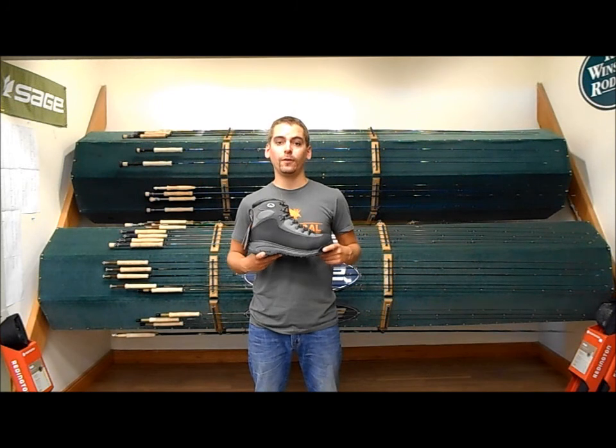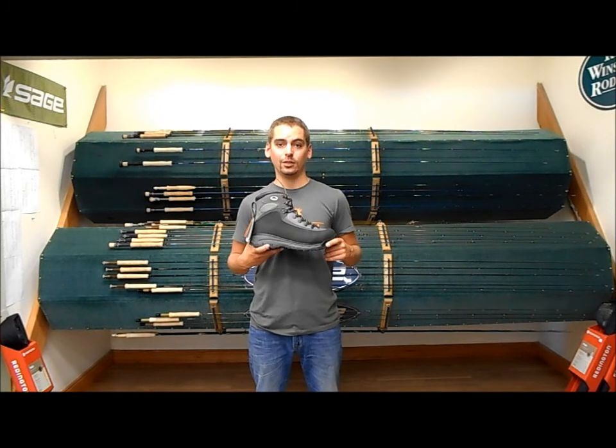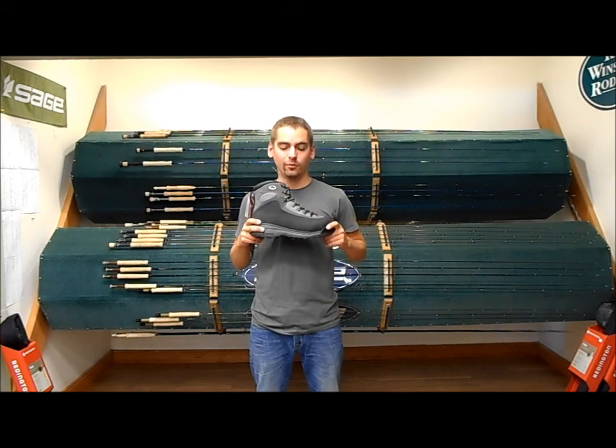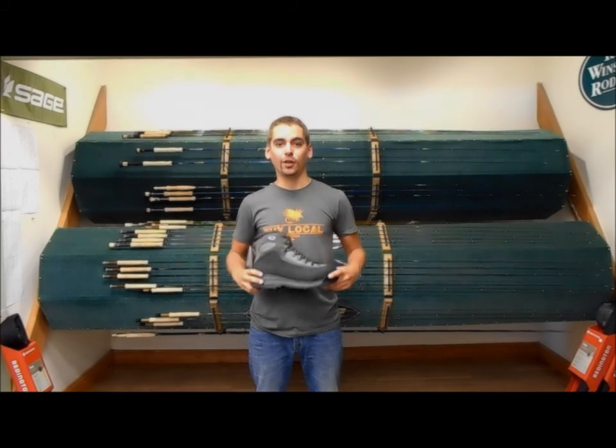These boots are already available, so you're going to want to check back on our website at www.kingfisherflyshop.com and get the most durable pair of boots available right now. Thanks for checking out our video.